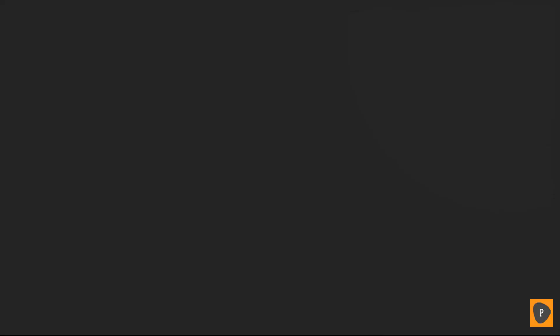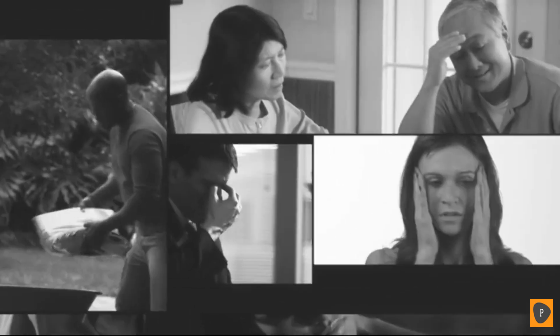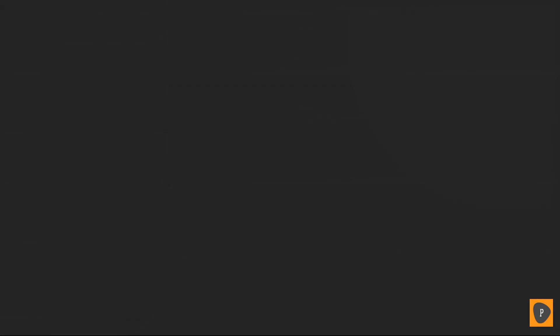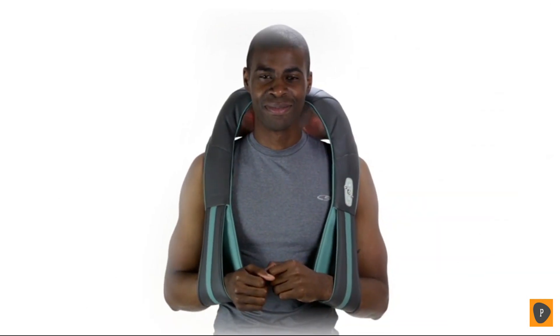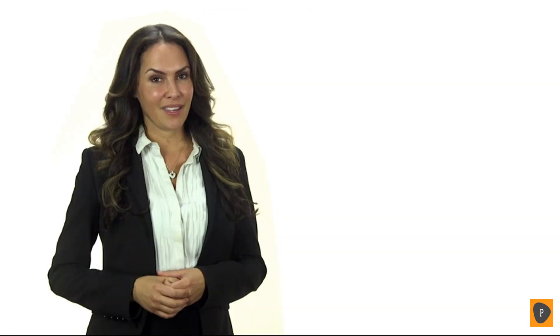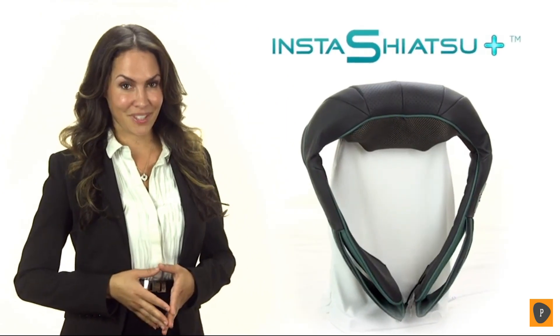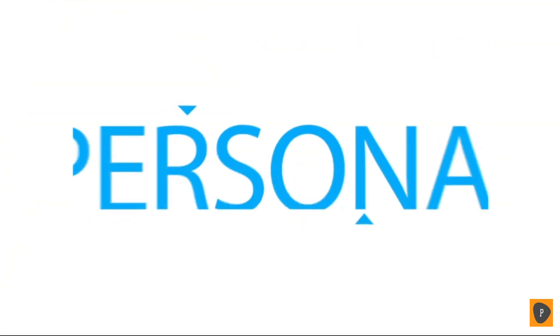Stress, overwork, tension, overexertion, injury — we all deal with these factors on a daily basis, and they often lead to muscle aches, pain and stiffness, especially in the neck and shoulders. The Insta Shiatsu Plus provides an incredible custom massage whenever and wherever you want. After helping over 100,000 people manage their muscle aches and tension, we've gone even further to create our latest product: the Insta Shiatsu Plus, your personal masseuse.